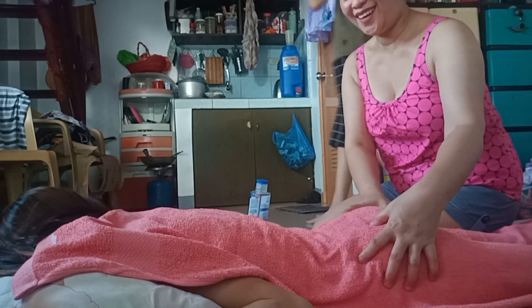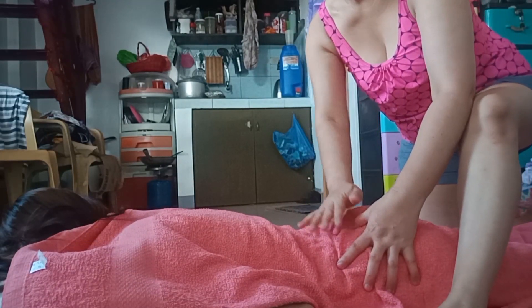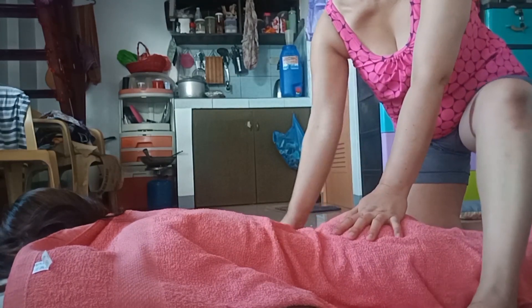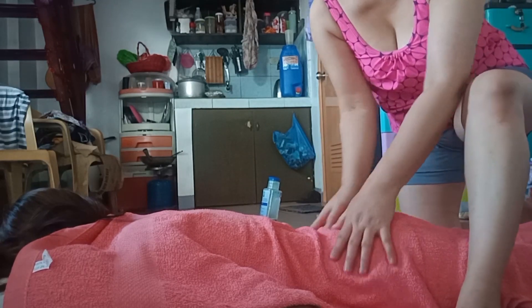Ito ang butok, ito ang back. So ang pag-masahe sa puwetan guys, dapat sobrang malumanay ang pagano. Gamitan mo nito dahil Swedish tayo — ilalagay ng ganyan. Hindi natin bubuksan ang puwet dahil ayaw ng aking anak na makita yun.